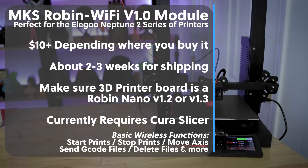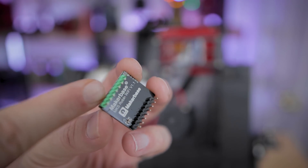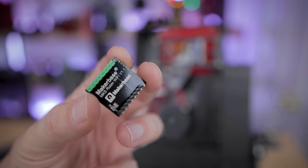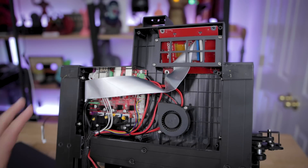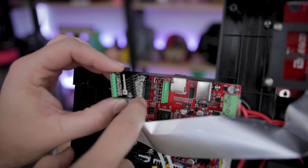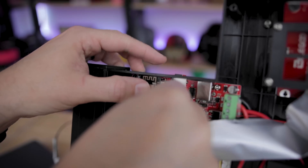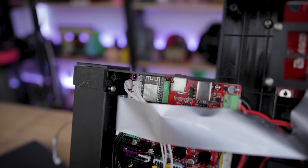Once you get your Wi-Fi card in the mail, you'll want to unbox it. You'll see it has one green pin side and one black pin side — keep that in mind because you'll need to carefully align those when you install it. Next, go to the bottom side of your Neptune 2, remove the screws to access the main board. You'll find a chip slot with a corresponding green side and black side. Carefully install the board directly into the printer, making sure your printer is unplugged and powered off. You can then seal it back up.